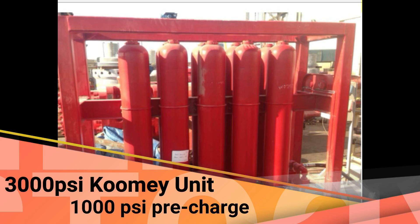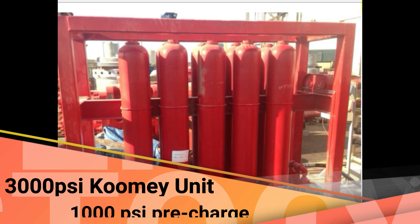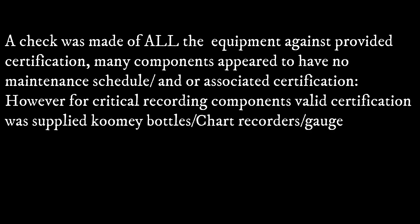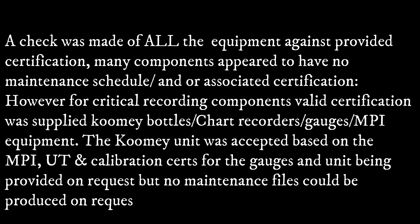3,000 PSI COMI unit, 1,000 PSI pre-charge. Inspection of certified test equipment: a check was made of all the equipment against provided certifications. Many components appeared to have no maintenance schedule or associated certifications. However, for the critical recording components, various certifications were supplied.